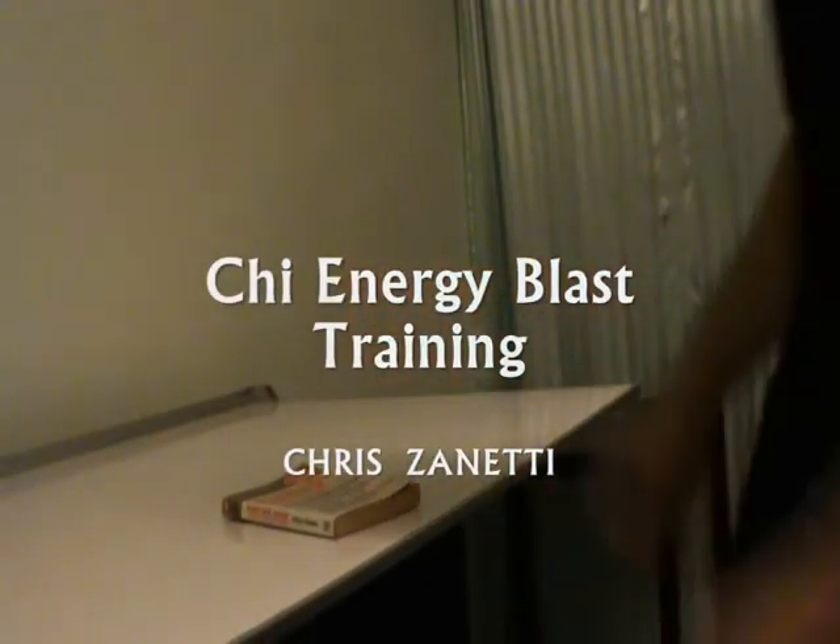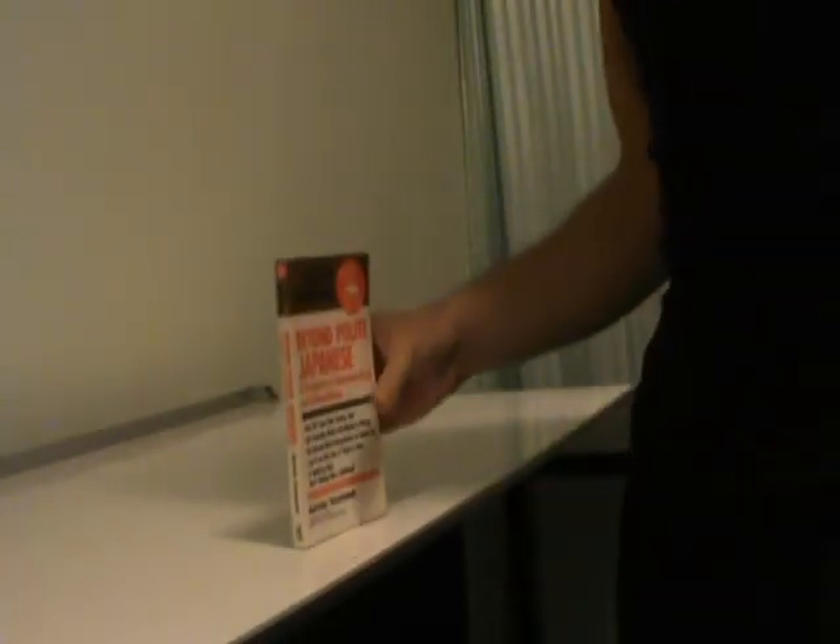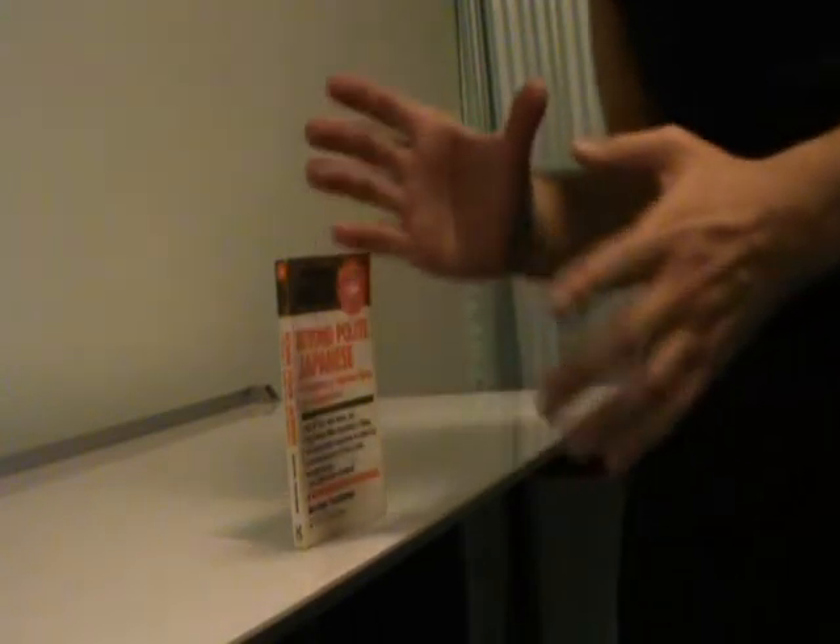Hey guys, Chi Energy Training. Today I've got this book that I'm going to try and knock over. It's fairly thick, just a normal book. See if I can knock it over with the Chi Energy Blast.